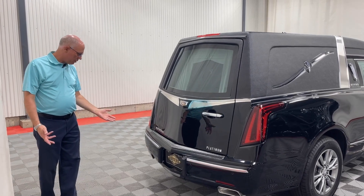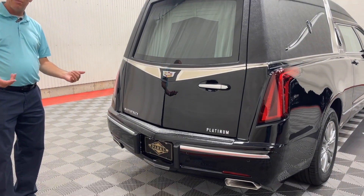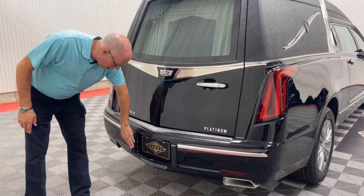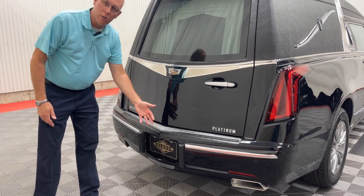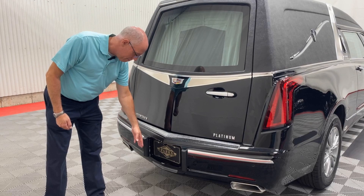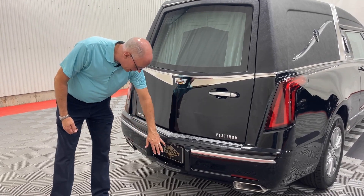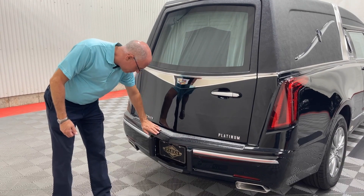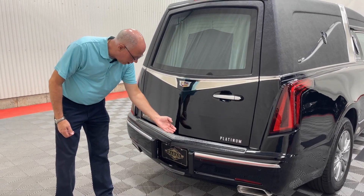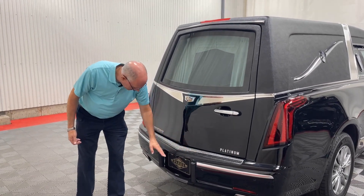As we look at the back here, you'll notice a few things about this coach. They've done a really nice job at trying to protect it as much as they can. They brought back the rubber bumperettes — if one of your drivers happens to just touch something, this is going to be the first thing that makes contact, so it doesn't damage any of the paint. This piece also protects everything; if the casket falls or sets on it, it will not do any damage to the painted area.